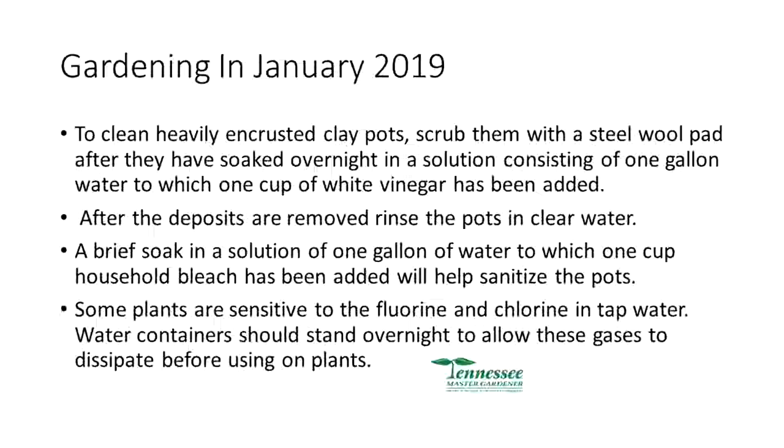Some plants sensitive to fluoride and chlorine in tap water — let the water stand overnight to allow those gases to dissipate before putting it on plants. Also for houseplants, use rainwater if you can collect it. If not, collect tap water in a container and let the gases dissipate. It also allows the water to warm up so you're not putting cold water on an indoor plant, which stresses their roots.